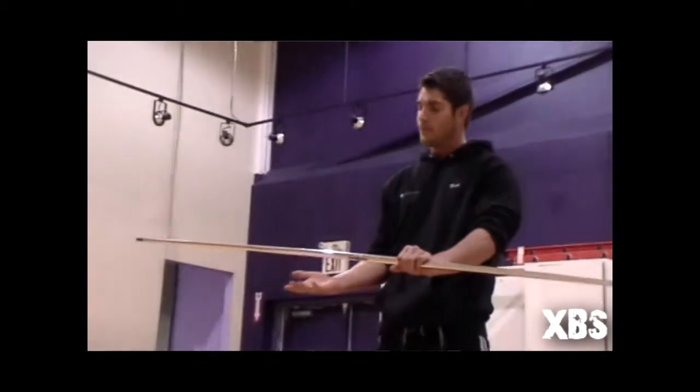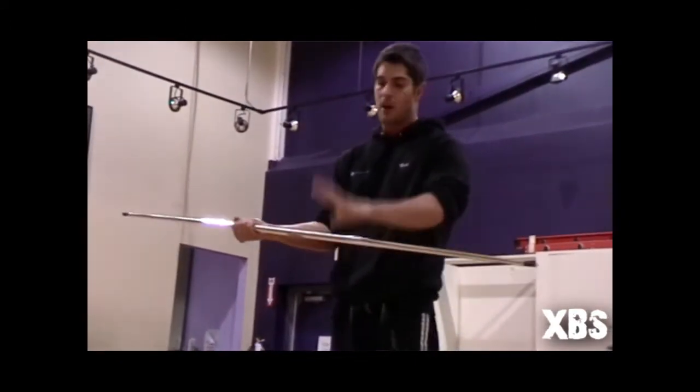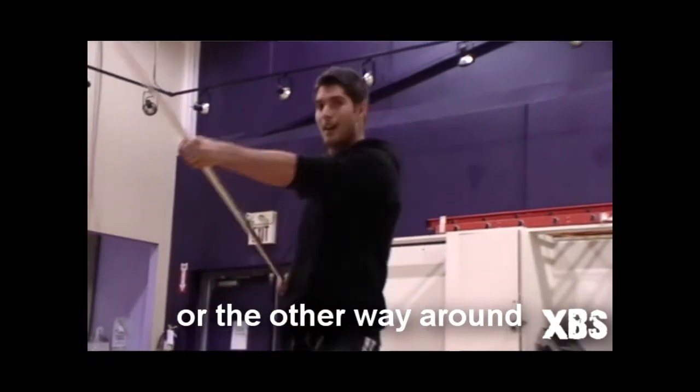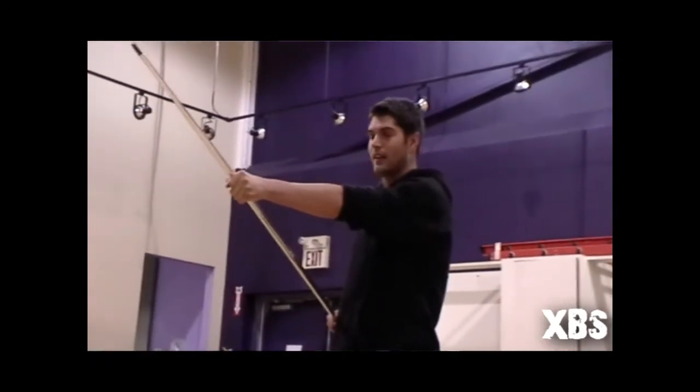We're going to take you guys over a five strike combo. Now the way you should be holding your bow is you should have one hand facing downward and one hand facing upward. If you're a righty like me, your left hand is going to be down and your right hand is going to be up.